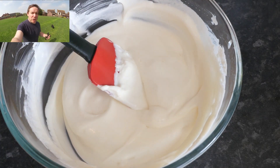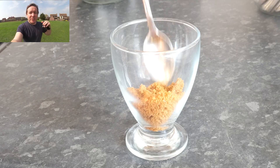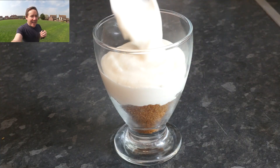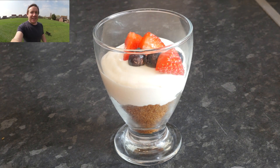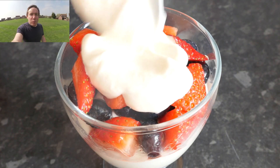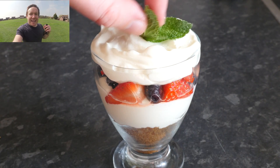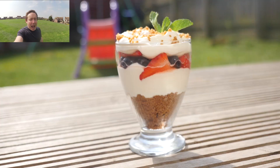Now it's time to build it! Get yourself a nice glass, shove down some of that biscuit for a base and press it down evenly. Then get your first layer of that creamy topping on there — the colors are looking awesome already. Follow up by adding in your fruit; I did strawberries and blueberries. Add some more cream on top, then finish with a sprig of mint and any leftover ginger biscuits. It looks absolutely amazing.